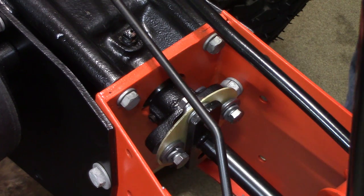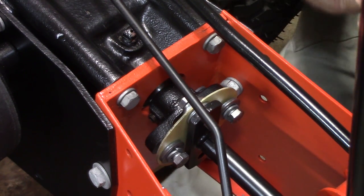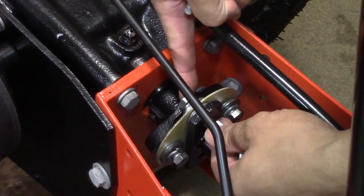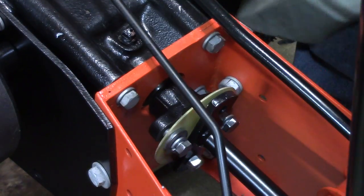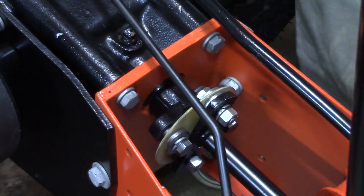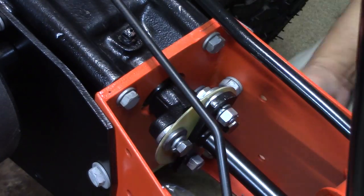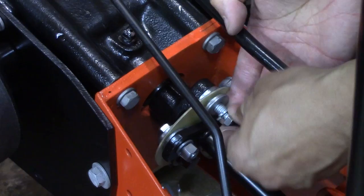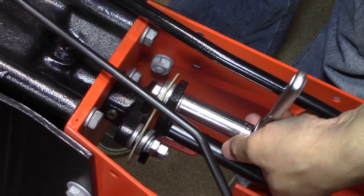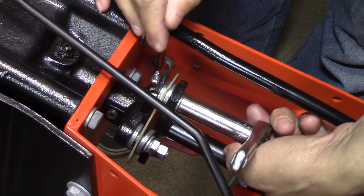Well, I think I got this figured out. I'm gonna go ahead and try my theory here and see what happens. And after a lot of review it looks like I finally figured out how this goes back on. Ta-da!